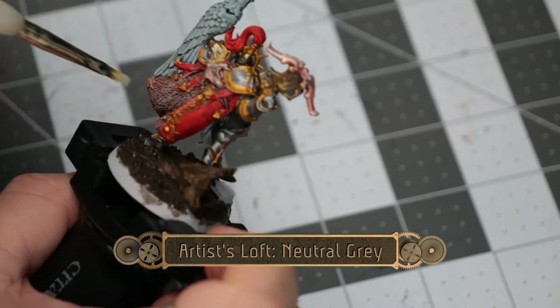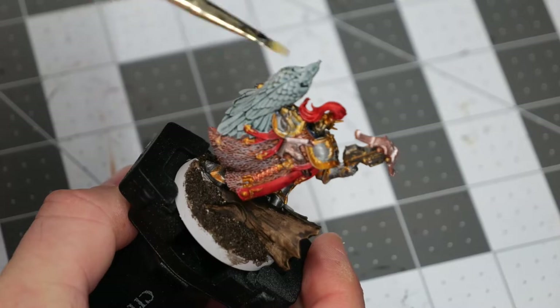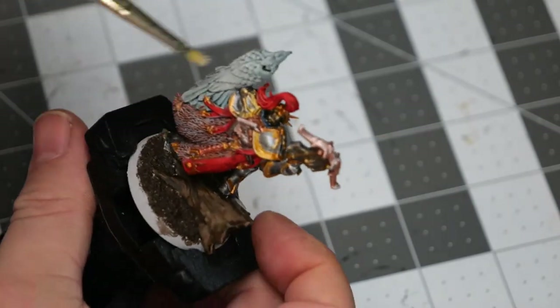Now using some neutral gray, I'm going to do a light dry brush over the outer sections of the cloak, as well as all of the feathers on the bird.